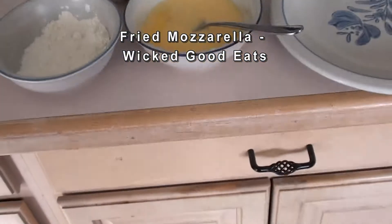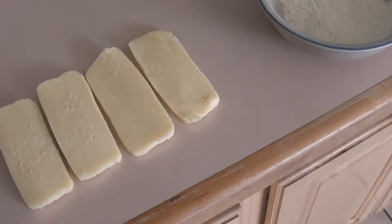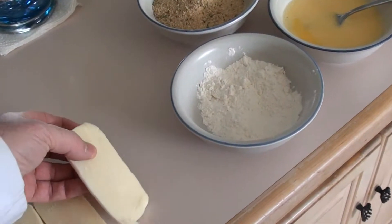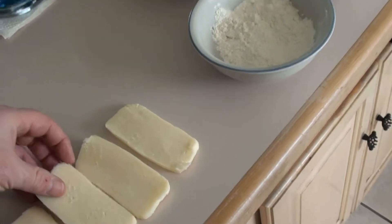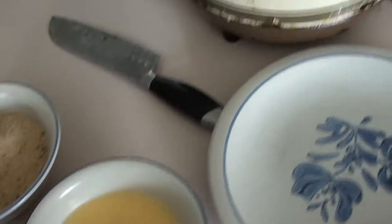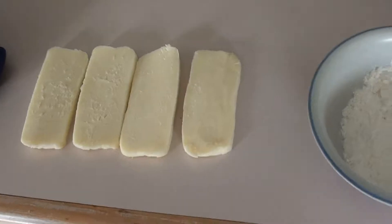Hey, today on Wicked Good Eats, we're going to do a little fried mozzarella for Super Bowl. Got a few nice pieces of fresh mozzarella cut up about a quarter inch thick or so. You're going to need some flour, some egg wash, and some breadcrumbs. We've got our deep fryer out — we're cooking up some chicken wings, so as soon as those are done, we're going to do our fried mozz.